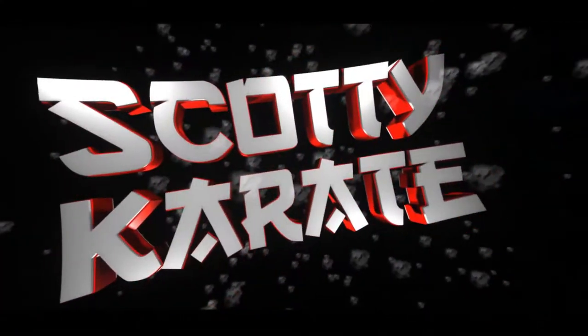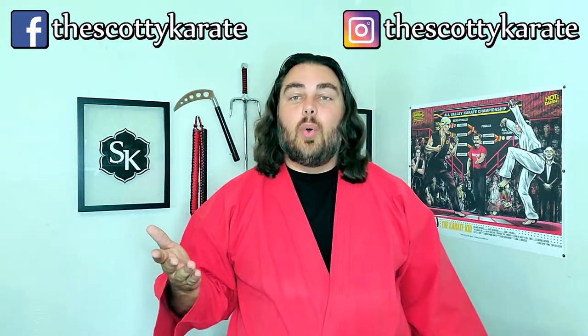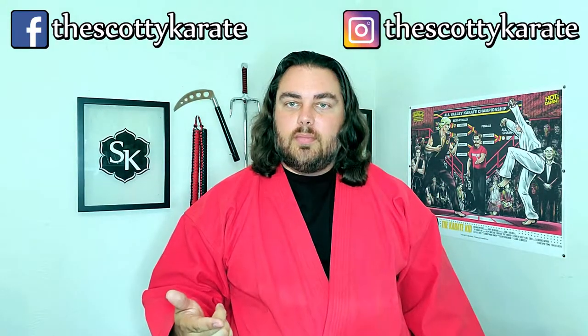Welcome back to another Scotty Karate video. Today we're going to go over our gis. If your school or dojo requires you to buy your own gi from them, then this might be a moot point — still good information to know — but you have to know what you have to work with. For example, if you go to your dojo and they say you have to buy our gi from our shop, it is what it is.